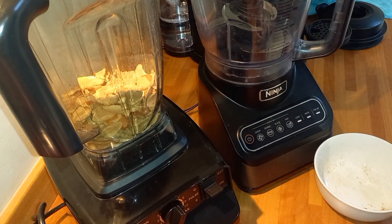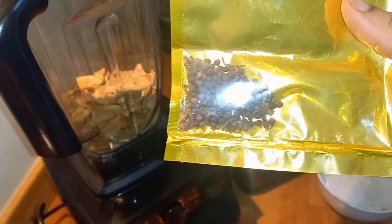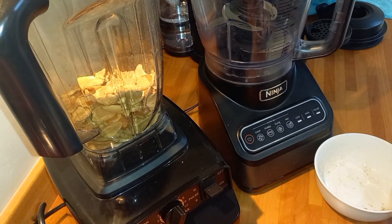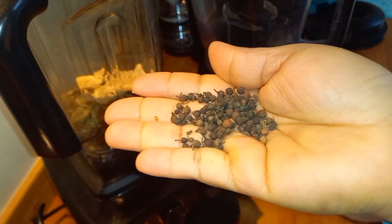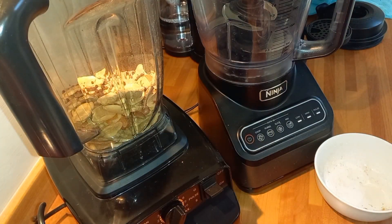I'm going ahead to blend my ogbono. I'm going to add some oziza seeds — this is what they look like. It makes your ogbono taste so good. I'll be going in with about one to two tablespoons; we don't want it overpowering. So this is the quantity I'm going to use — I'll put that into my ogbono and blend it.